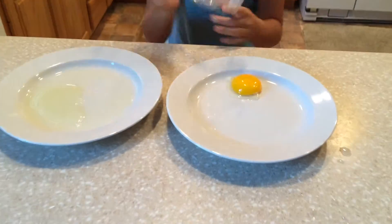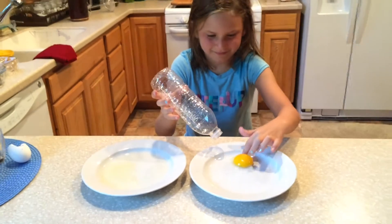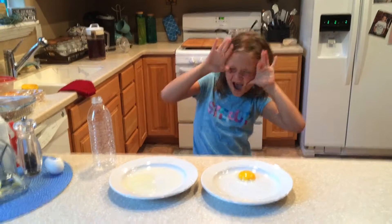And that's pretty much it. And then you just have an empty yolk ball. See you later. Bye!